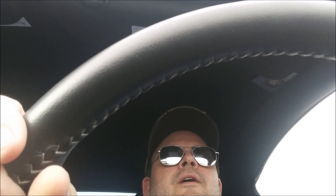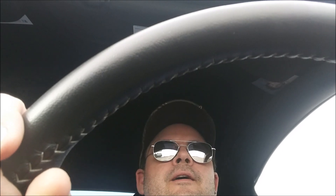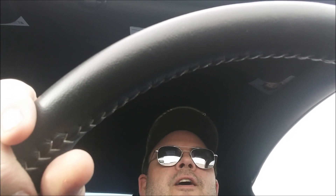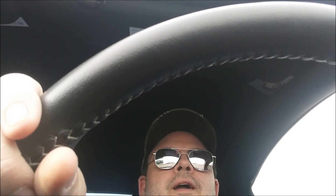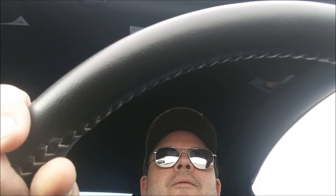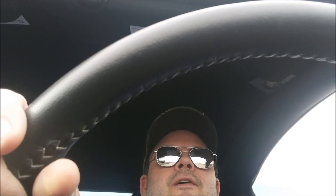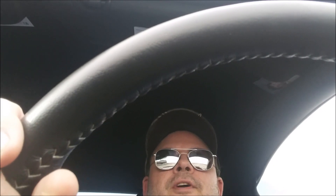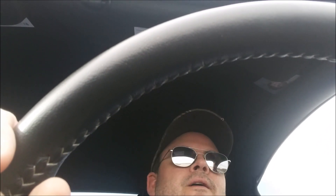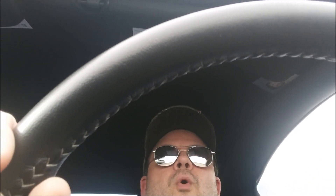Driving it, it's not any louder. I thought that the X-Pipe would make the exhaust louder. If anything, loudness-wise, it actually sounds a little bit quieter. Maybe it's the new Roush mufflers. I don't know. It still sounds awesome — I just love the way that it sounds. But as far as the sound goes, it does sound quieter.